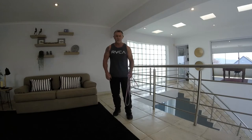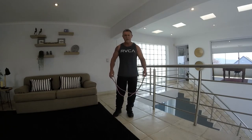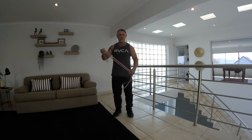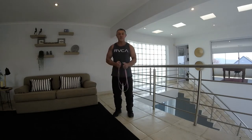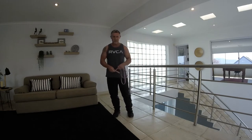Good day everyone, hope everyone is fit and well today. What we're going to be doing today is all upper body with a band. You can use any type of band — your normal TheraBands, any size or thickness band that you want to use. Obviously, the thicker the band, the more the intensity on the exercise that you're doing.